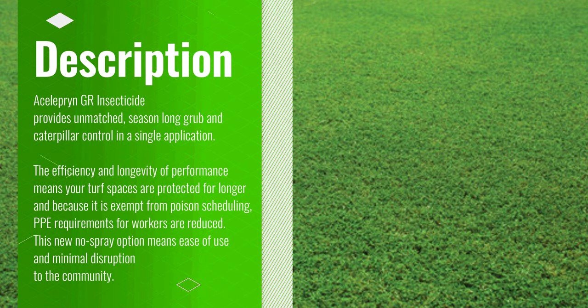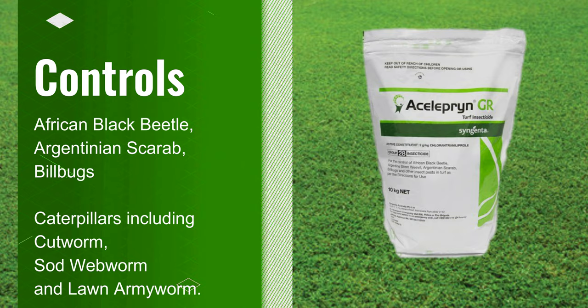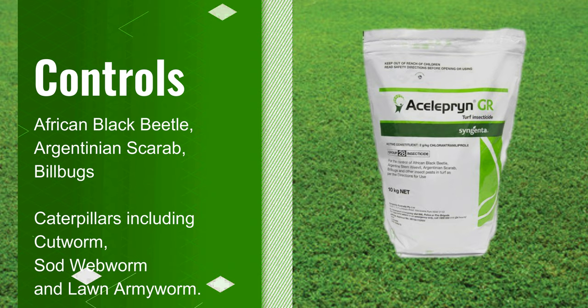You also won't look like you're going into space wearing all your PPE clothing. You can see that it will give you control over the major pests that cause serious damage to our lawns, which is a nice piece of mind.